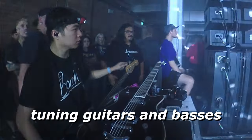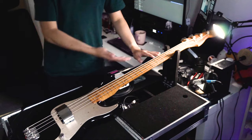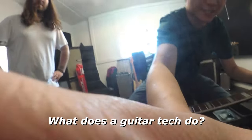Here I am side stage, tuning guitars and basses. But what does a guitar tech actually do? I thought today I have the perfect opportunity to go through that question while I'm restringing Faisal's bass. The reason I have Faisal's bass right now is a bit of a secret, but it rhymes with 'hiccup' - so take from that what you will. What does a guitar tech do?